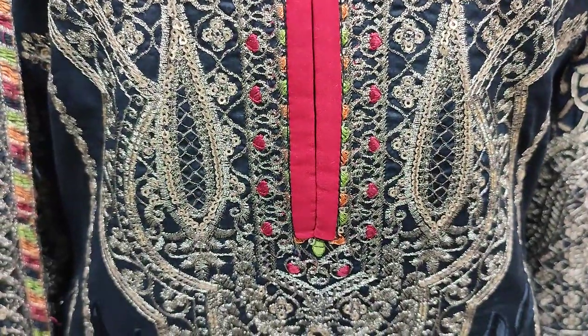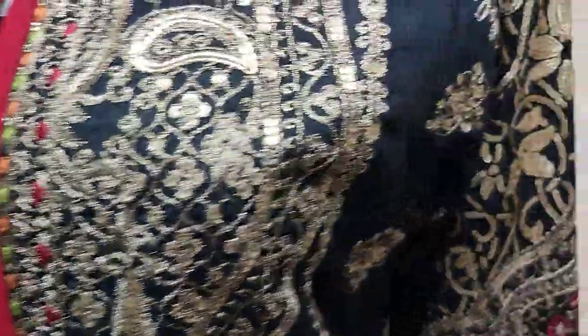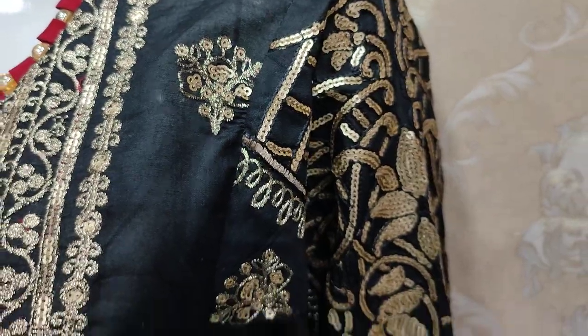The embroidered front is with secret stitching. Embroidered sleeves.